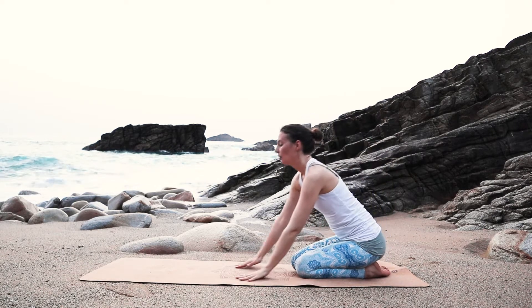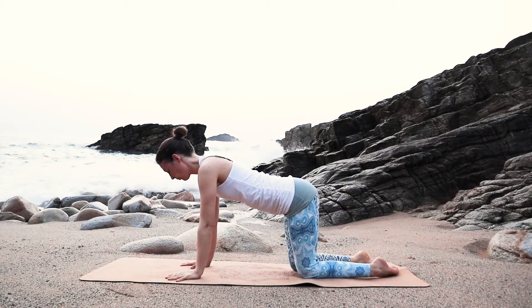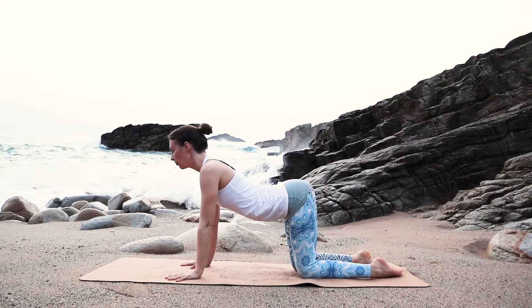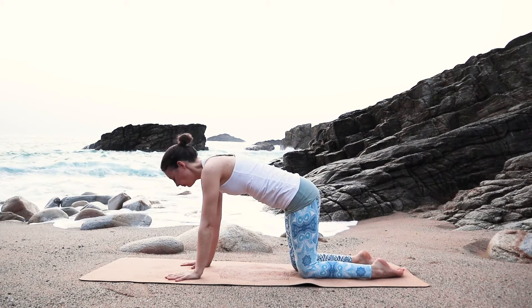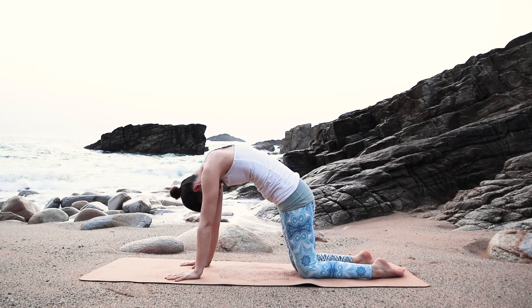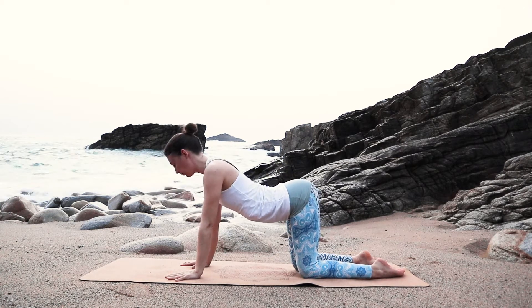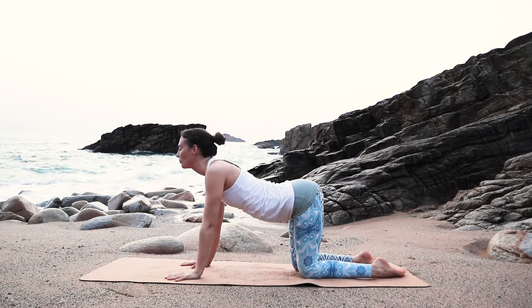Bring your hands to the front and come onto all fours. From here with your inhale, stretch your back long, look to the front. Exhale, round your back. Inhale, long and straight, open the heart to the front. Exhale, round.